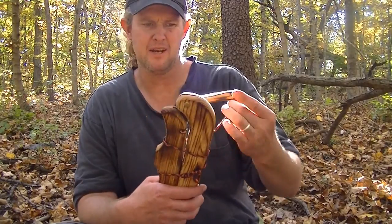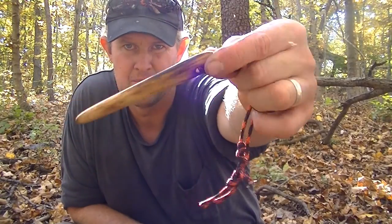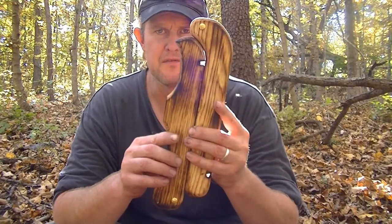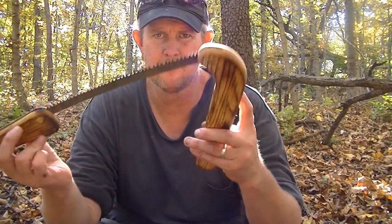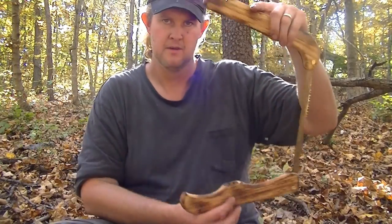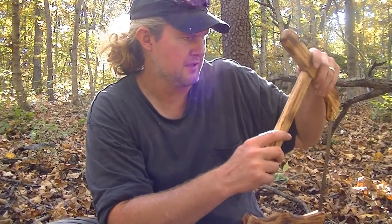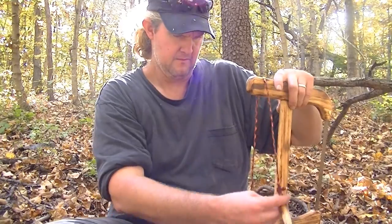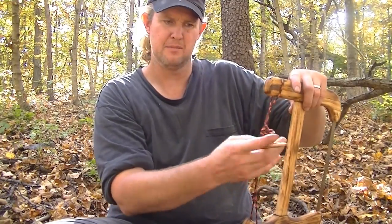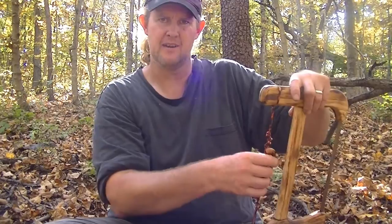Similar to my other buck saws, I've got the two handles, the crossbar, and the toggle. This folds up a little bit differently, and the blade still goes in the back of the one handle. You have it together just like the other saws — the crossbar with the tenons, and they go inside the mortises. Then you just twist the string with this toggle to get the desired tension you want on your blade.